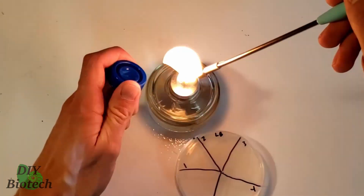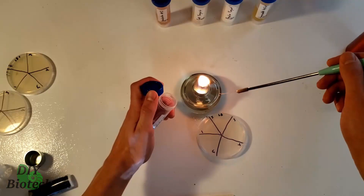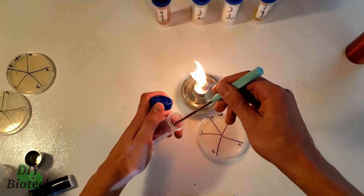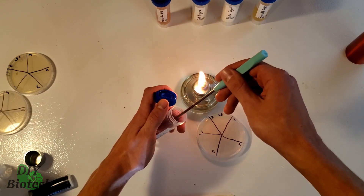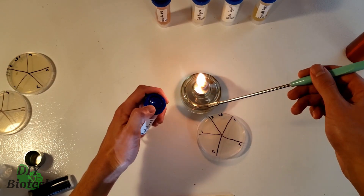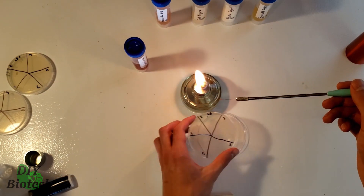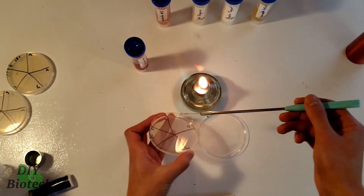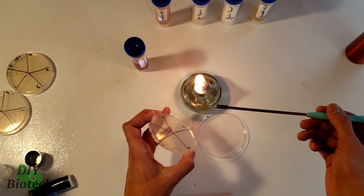Hey everyone, welcome back to DIY Biotech. First, before we actually make this bread, we need to get the yeast from the water kefir. To do this, I used an inoculation loop into my home-brew water kefir and streaked it out onto a petri dish. If you want to learn more details about how I poured the petri dishes and how I isolate organisms from fermented foods, you can go back and watch the 'Bioengineer Makes Kombucha' series. I'll briefly go over the process of isolating this yeast from kefir.